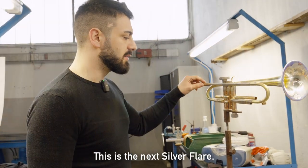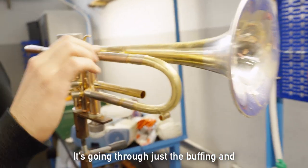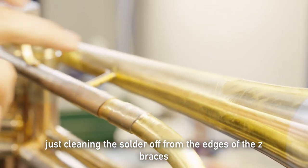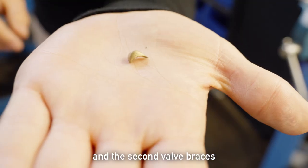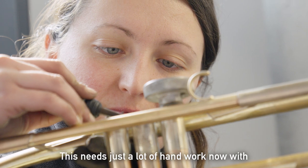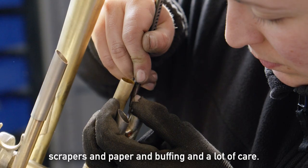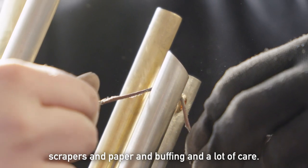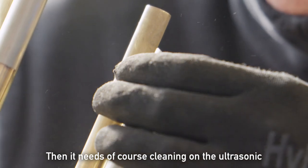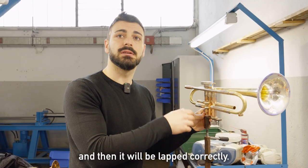This is the next silver flare. It's going through buffing and cleaning the solder off from the edges of the Z-braces, the second valve braces, and all the other soldered points. This needs a lot of hand work with scrapers, paper, and buffing, and a lot of care. Then it needs cleaning on the ultrasonic.